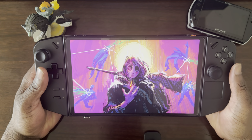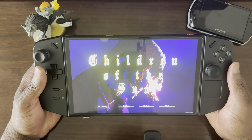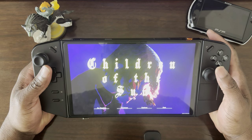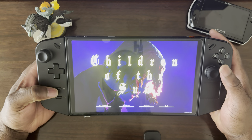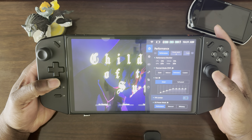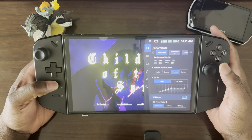Hi, hello everyone, I'm Roby here and today I'll be showcasing a new game called Children of the Sun on the Lenovo Legion Go. Before I start, as usual I'll show my settings on the Lenovo. I'm running in performance mode, 20 watt TDP, because I'm not plugged into power at all — I'm running directly off the battery.